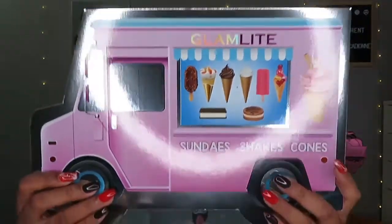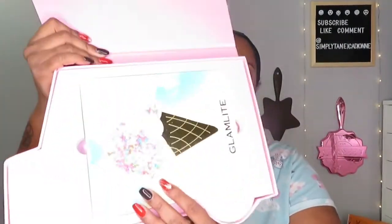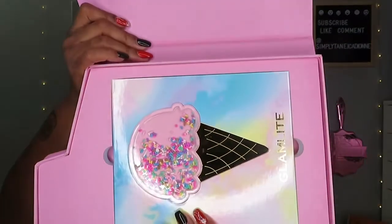So this is the palette right here — that's the outer packaging — and then you open it and, as with any Glamlite packaging, it is always beautiful, stunning, very nice. I have all her palettes, as I've said before, and her lashes and lipsticks.